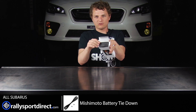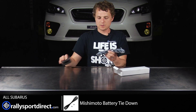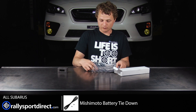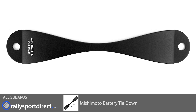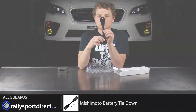So it does come very well packaged. You've actually got these foam ends here, and then we pop out the actual battery tie-down itself. This comes sealed in a bag — I've already cut that open just for the sake of time on the video. And this is the actual battery tie-down. Now, this thing is gorgeous — it's all CNC'd billet aluminum. You've got the Mishimoto logo right here.